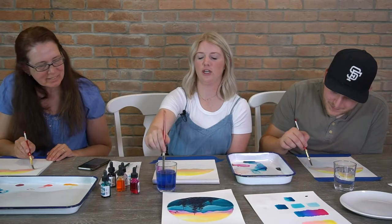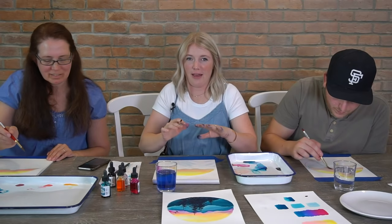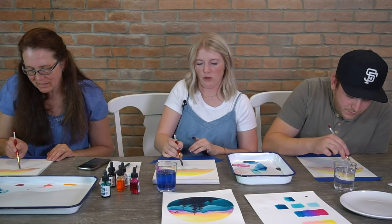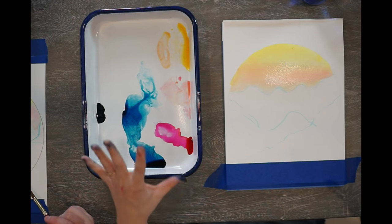When you are adding these colors, you might have the urge to keep moving your brush all the way across the sky. Try not to do that because it will mess with the bright yellow we have at the top and we want to keep that. So kind of stay within the smaller areas if you can.